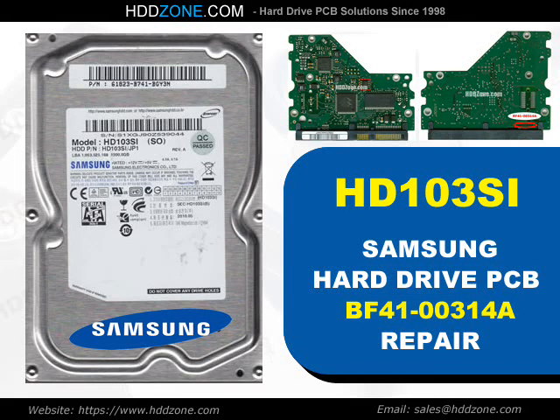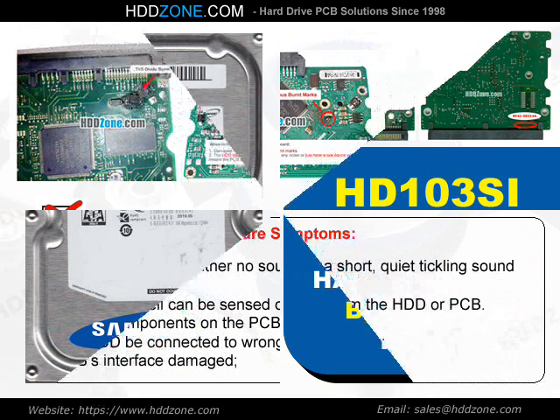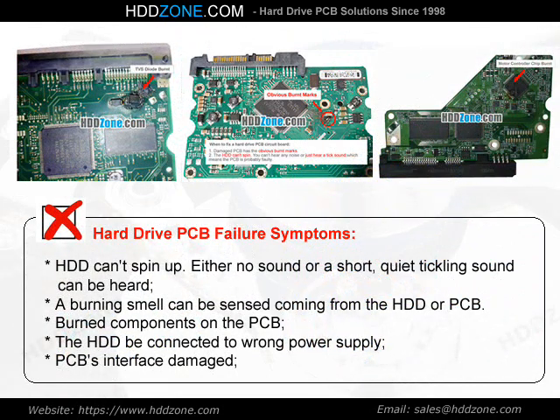Samsung Hard Drive PCB Repair. Hard Drive PCB Failure Symptoms: the HDD can spin up, but either no sound or a short, quiet tickling sound can be heard. A burning smell can be sensed coming from the HDD or PCB. Burned components on the PCB, the HDD connected to the wrong power supply, or PCB interface damage are common signs of failure.